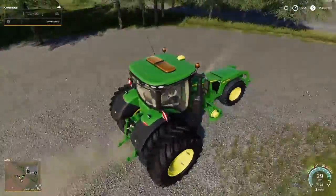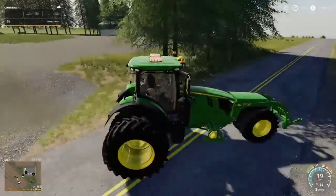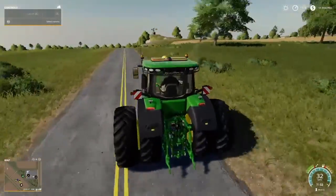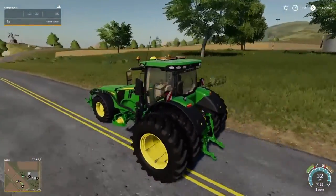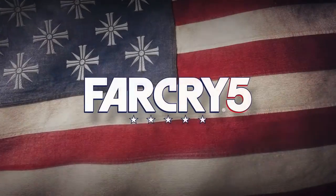This is the tractor that I bought a while back. I really don't know if it's on the road yet or anything. Thanks you guys for watching the video — don't forget to like and subscribe. Thank you.